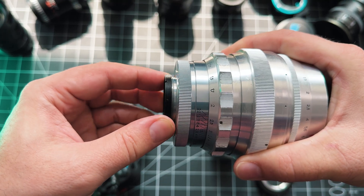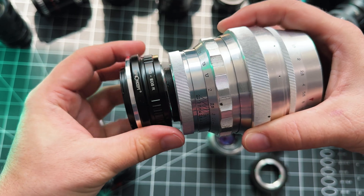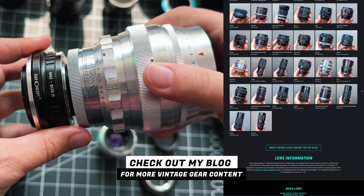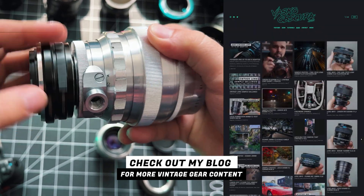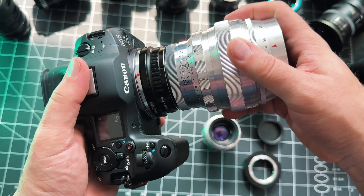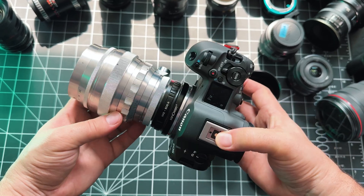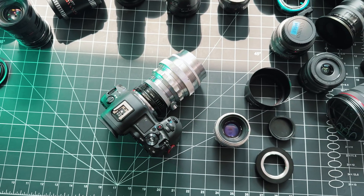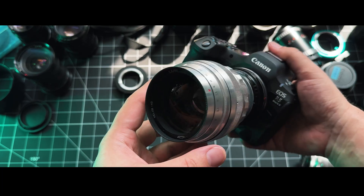Now you know how to mount your M39 SLR and rangefinder lenses to modern mirrorless cameras and which adapter you're going to need. If you're into vintage lenses, check out my website — I've got a whole section dedicated to vintage lenses with sample photos, write-ups, some reviews, and eventually full YouTube video reviews of all these lenses. Leave a thumbs up if you like this content and want more of it.